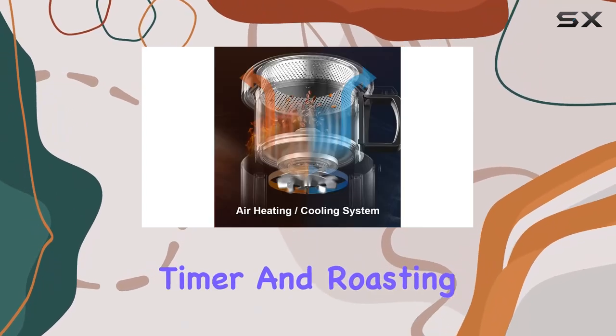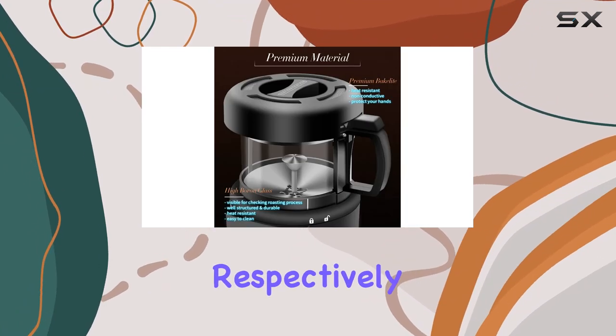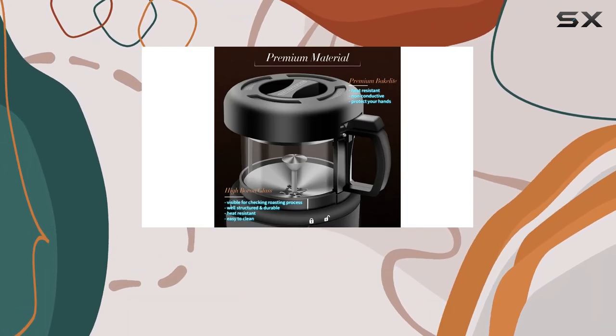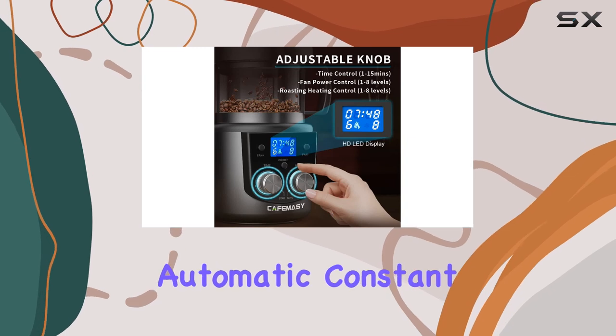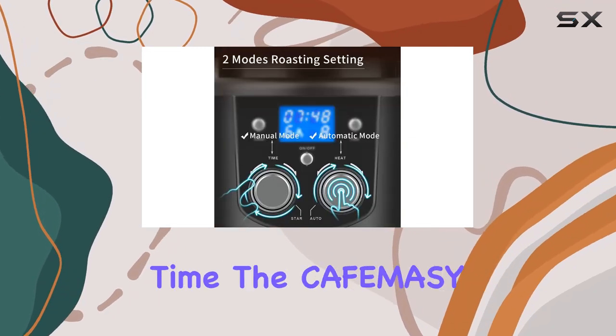With adjustable timer and roasting heating settings, ranging from 1 to 15 minutes and 1 to 8 levels respectively, you have precise control over the roasting process. The automatic constant temperature ensures even heating for perfectly roasted beans every time.